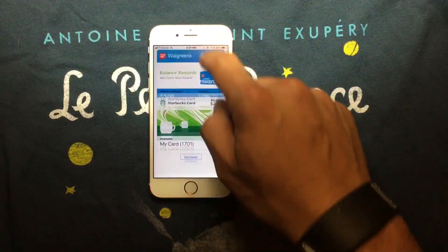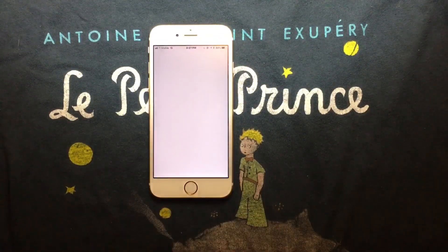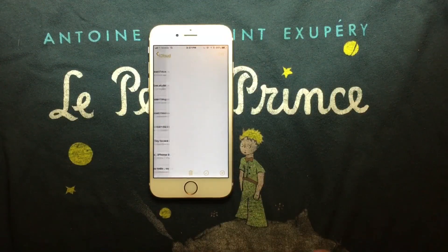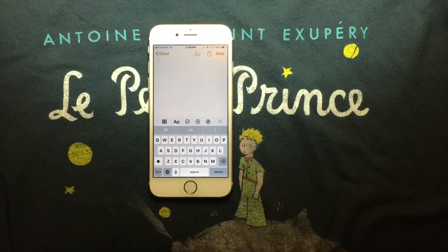In Wallet, you have your classic cards — everything is the same. We're going to head out to Notes and try to type a few things. I also like to open and test the voice dictation in iOS devices. Since I speak Spanish, I'm going to test it in both Spanish and English.